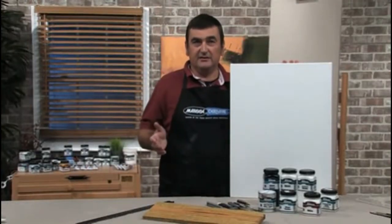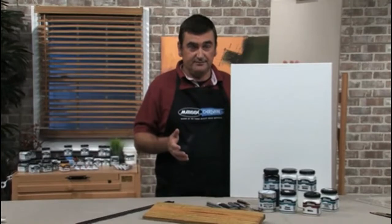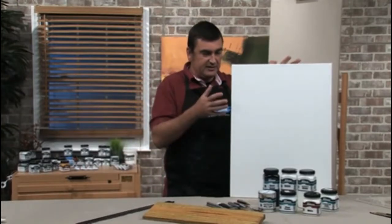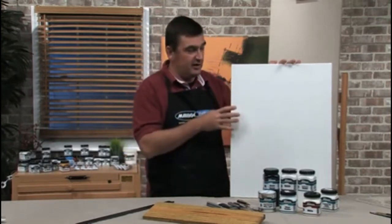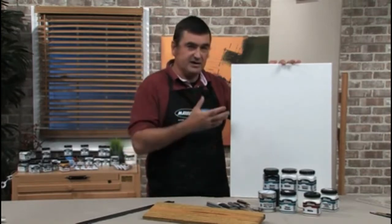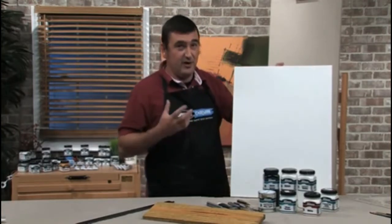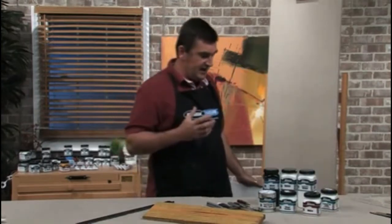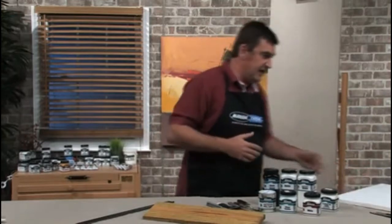Hi, I'm Stephen Patterson from Matisse d'AriVan, and today we're going to talk about surface preparation. Most artists nowadays, because canvas and prepared canvas, pre-primed canvas, are readily available, tend to use these. But the lost art of surface preparation needs to be rediscovered to open up your opportunities of different things that you can paint on.